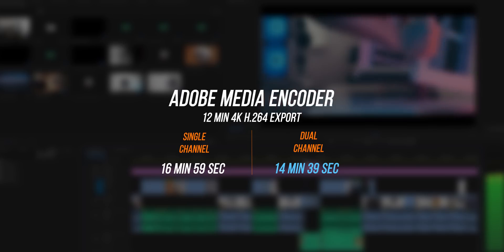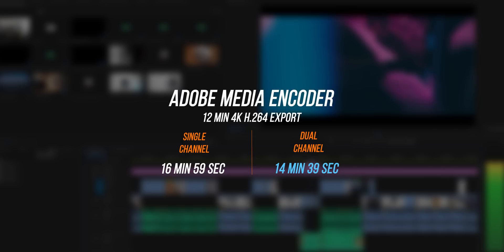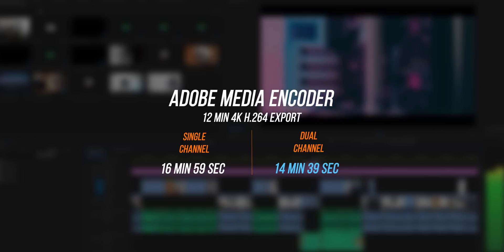I also ran some rendering tests. I took a 12 minute 4K project and exported it to the YouTube 4K preset using Adobe Media Encoder, and the results are just amazing — you are really saving some time. While two minutes is not that significant on its own, when you're rendering longer projects on a notebook it really does add up.